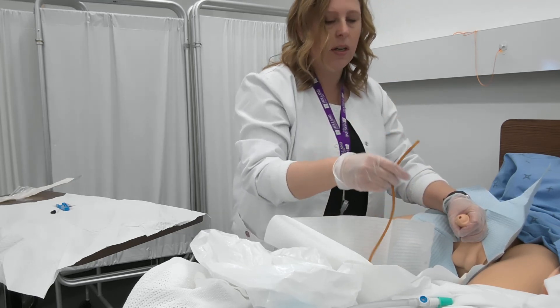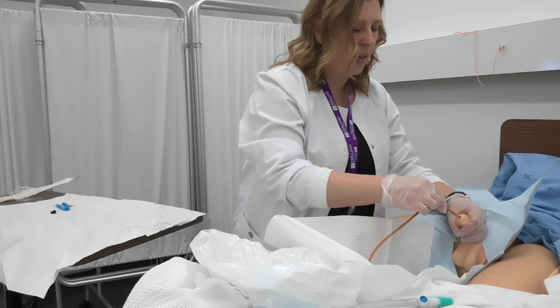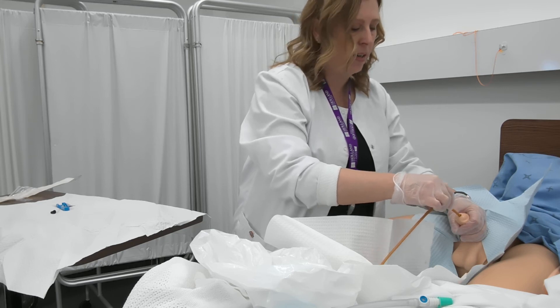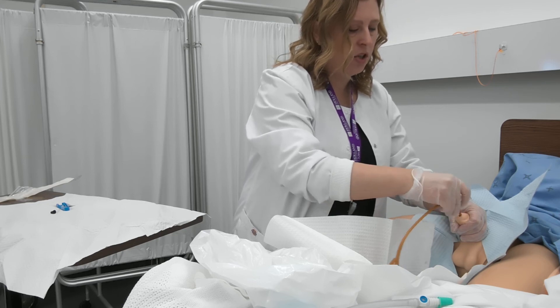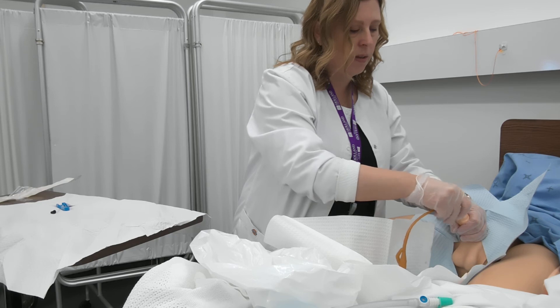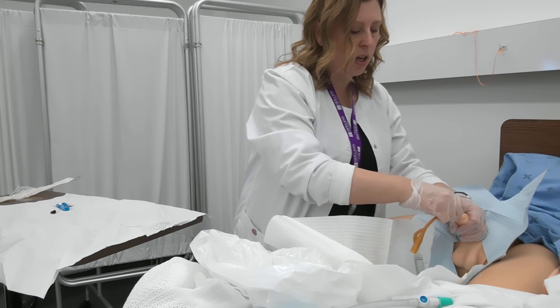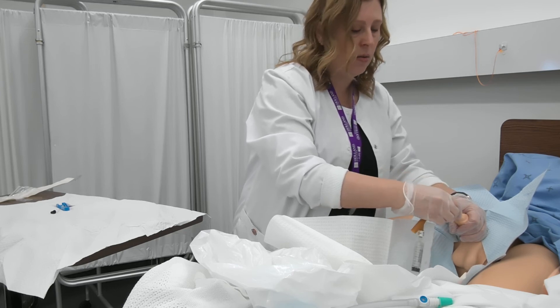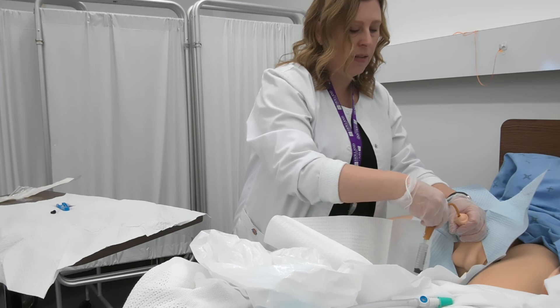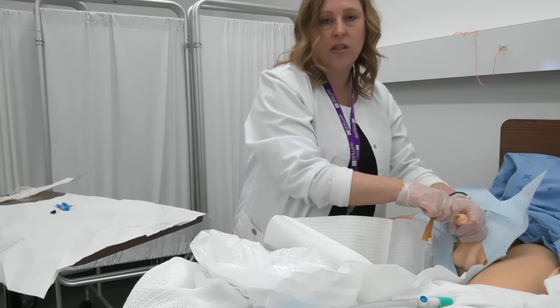When we're ready to insert, we're going to get our client to take a deep breath in and then exhale. On exhale, we're going to go ahead and put the catheter in. You want to hold the penis at about a 90-degree angle. For some gentlemen, especially if they've got issues with the prostate, you may find it's a little difficult to get past that obstruction. You may have to insert right up to the bifurcation — basically where the end of the catheter meets the port to inflate the balloon — before you actually start to see urine.